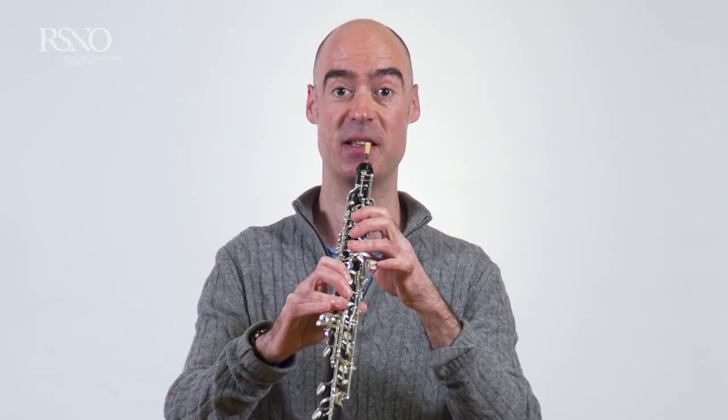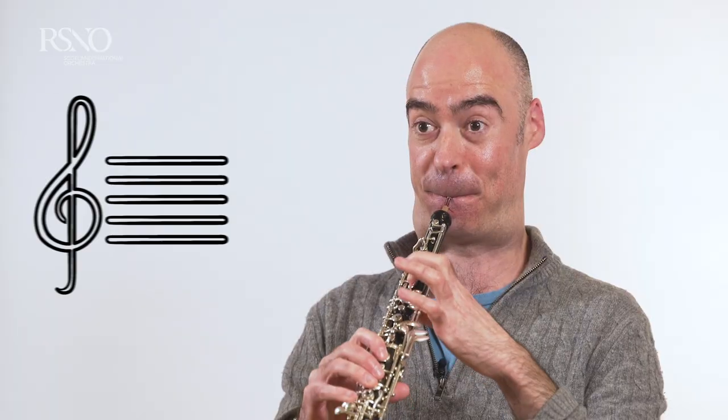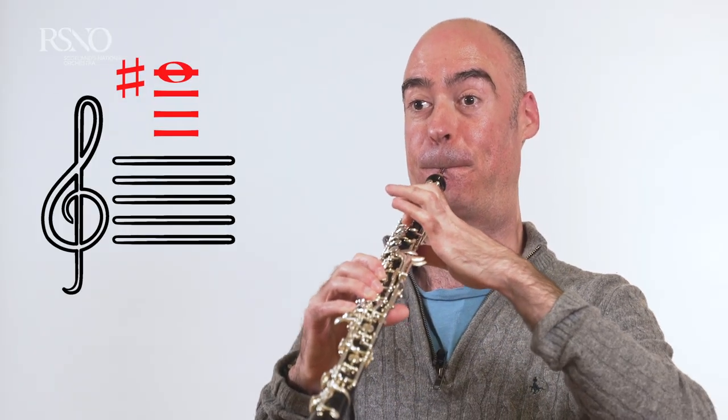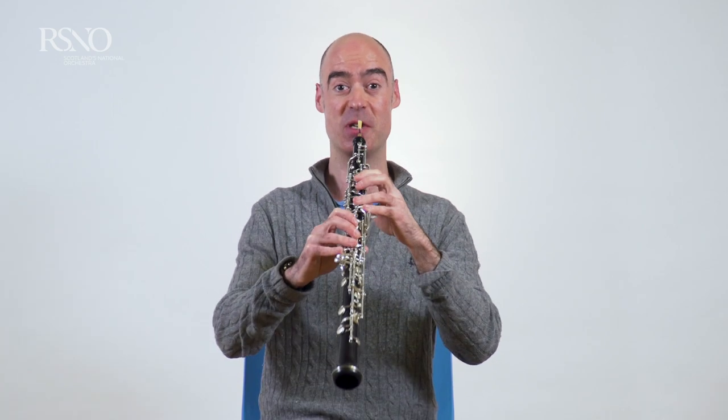So the lowest note we can play on this instrument is this. And the highest note. And we can also make some quite crazy sounds on the instrument too.